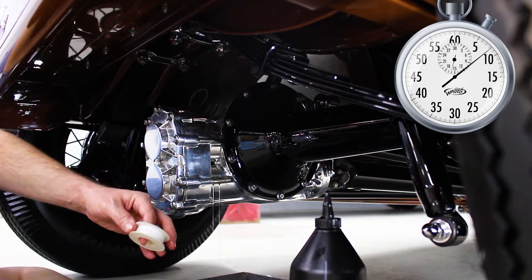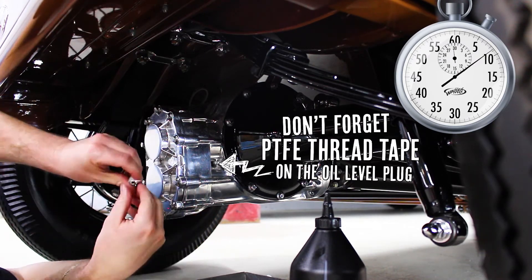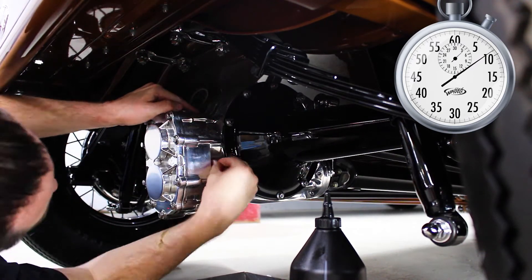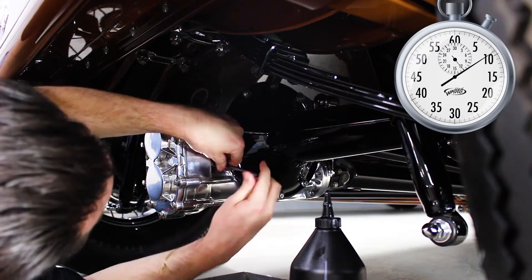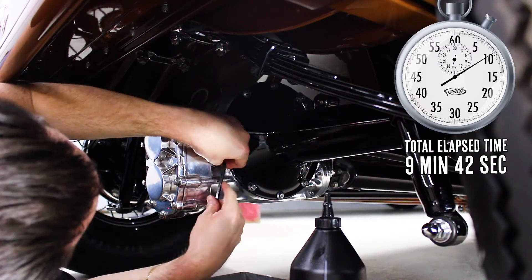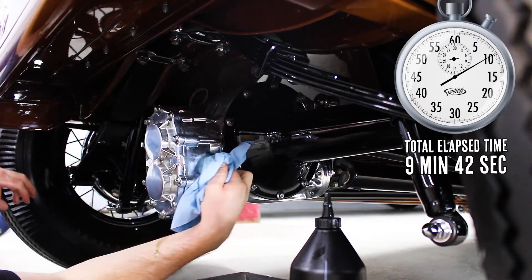You can also reuse the oil that you just drained from the rear if it's relatively fresh. It's just a matter of filling the oil through the oil level hole until it reaches the bottom of the hole or until it dribbles out. Then just reinstall the oil level plug and you're good to go.